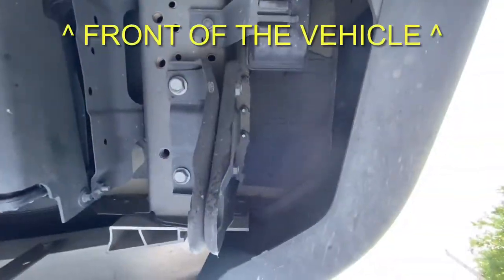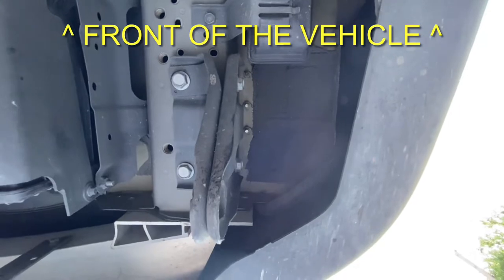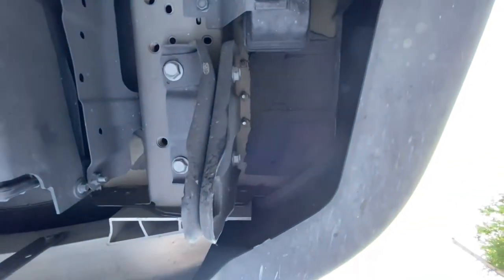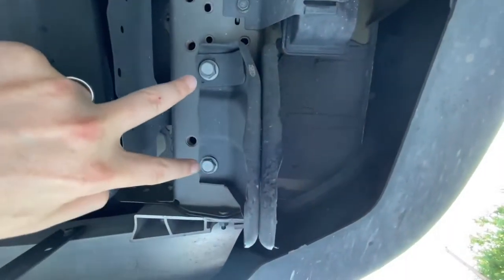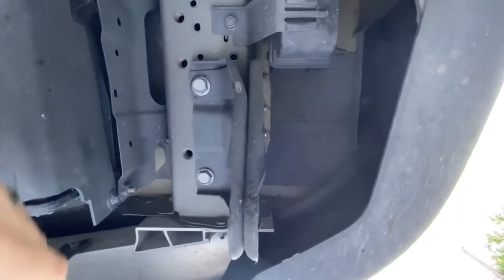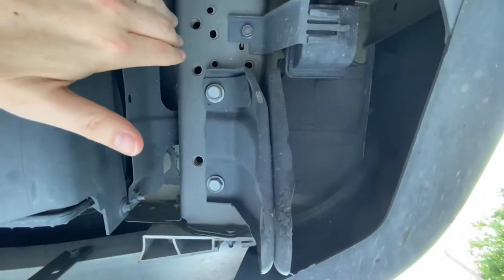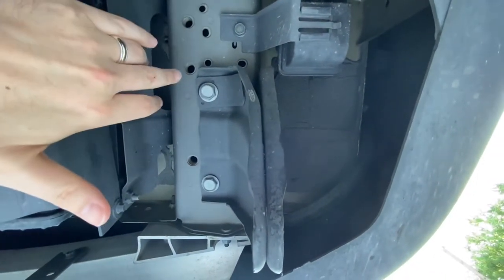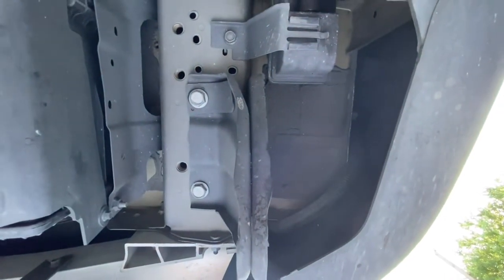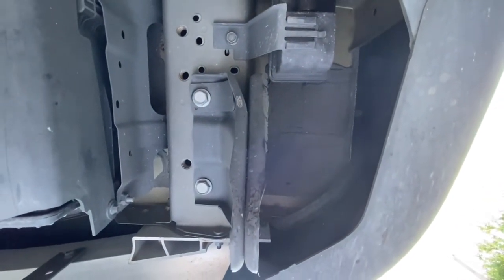Here's an underside view of the tow hook. You'll see that there are two bolts on one side and two right here — we're going to remove all four of those in order to get our hitch on there. While I'm down here, I'll also show you the holes that we're going to use in order to install the new bolts in the trailer hitch.